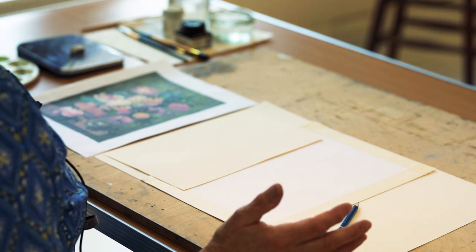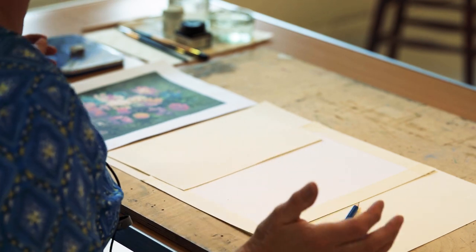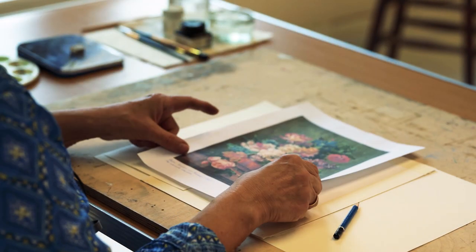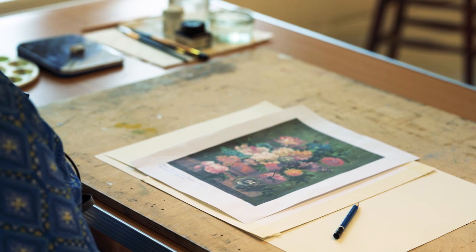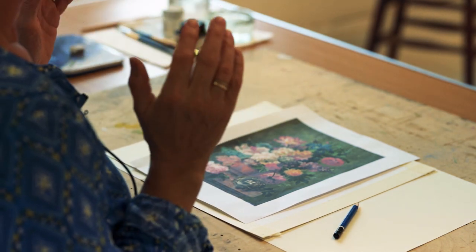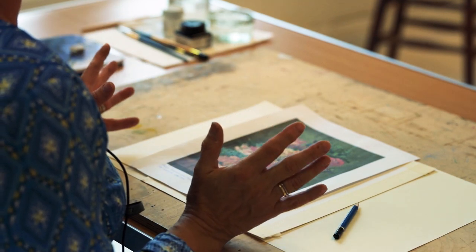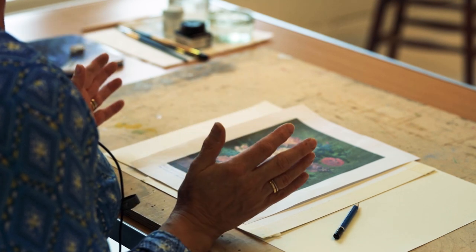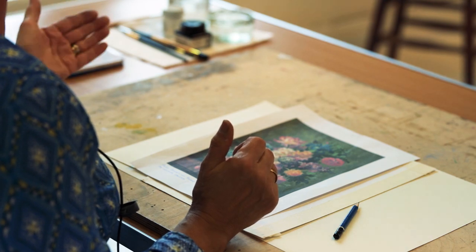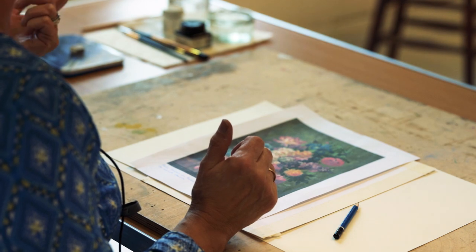It is a watercolour painting — it is not a traditional realistic painting. We can't do a realistic painting like this unless we have about two years to do it. I quite often work from resources like this to get shape and to get mark-making ideas. What you can do is go on to Google and search 'still life flower arrangement.'